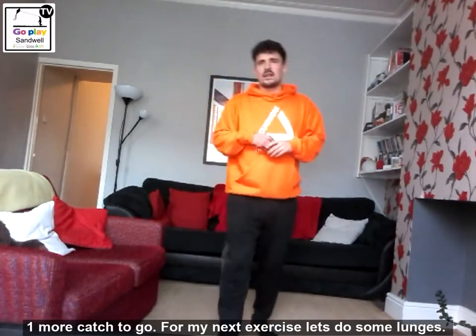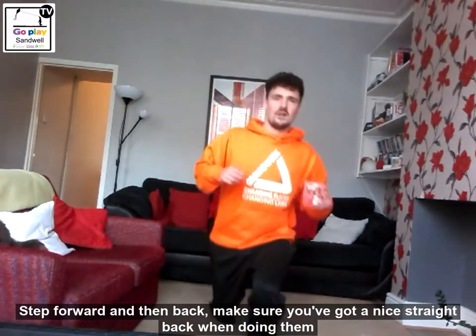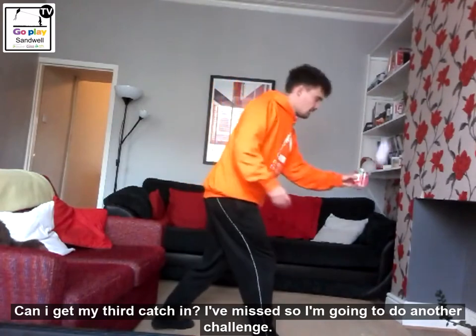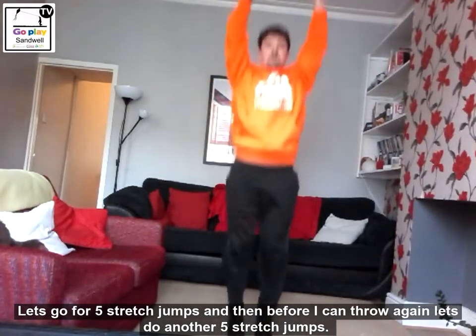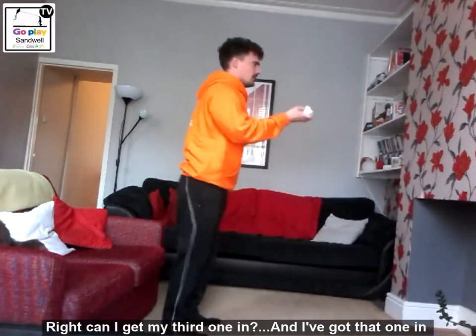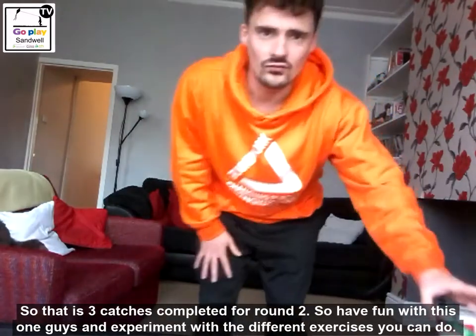One more catch to go. For our next exercise, let's go into some lunges — step forward and then back, let's do five. That's one, two — make sure you've got a nice stretch back for this one, guys — three, four, five. Can I get my third catch? Missed! So I've got to do another challenge now — let's go for five stretch jumps: one, two, three, four, five. And before I can throw again, five more stretch jumps: one, two, three, four, five. Can I get my third one in? And I've got that one in! So that is three catches completed for round two.